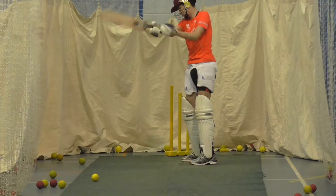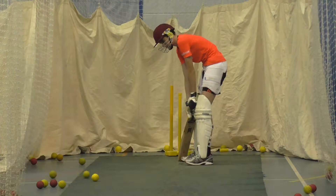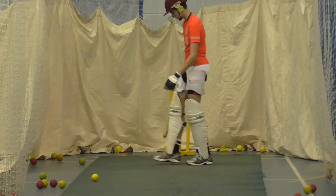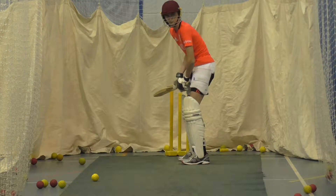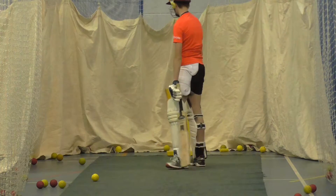Go on Pat, get that left foot closer to it, hit it straighter, come on, just last minute slugs. Last few of the last 20, try and get that foot a bit closer to it, a bit straighter. Alright, unlucky.